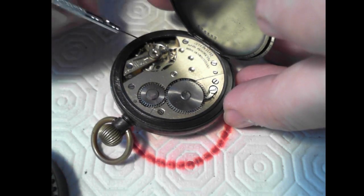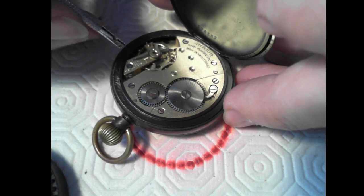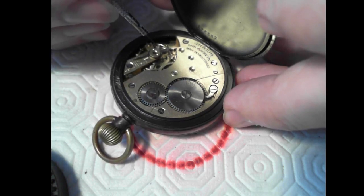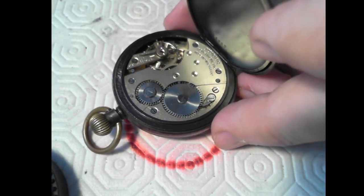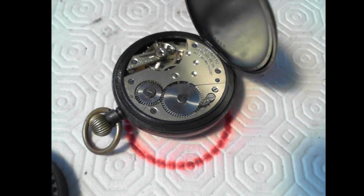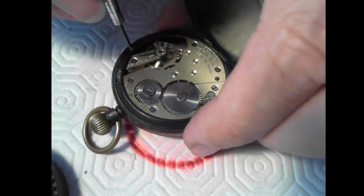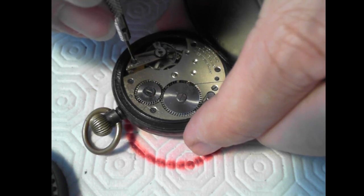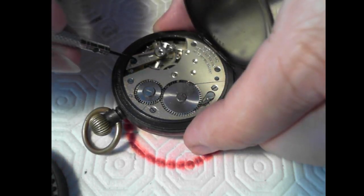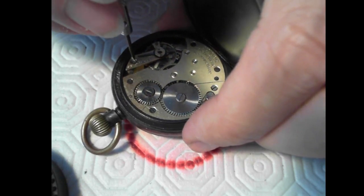I noticed right away with a small pair of tweezers that the balance is loose as heck, which generally means the balance staff is broken. I could probably carefully take this out. I'll just remove this balance from the movement — I recommend taking the whole thing apart, but I'm going to see if I can avoid stacking this into another watch holding case.